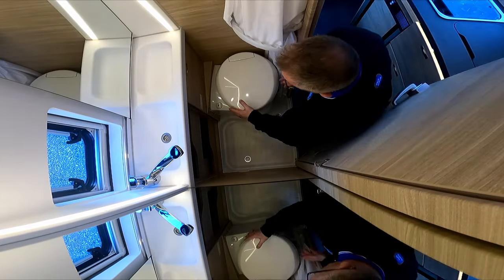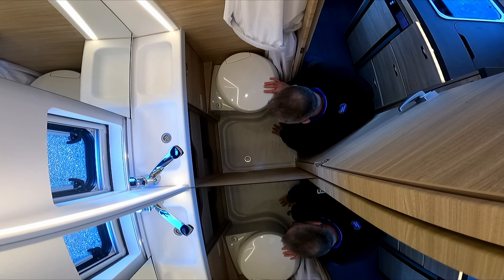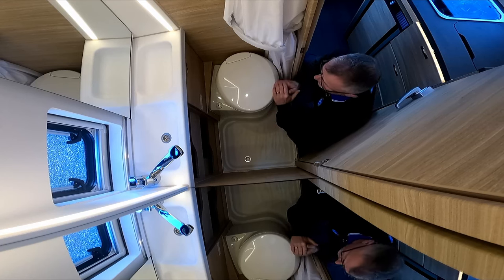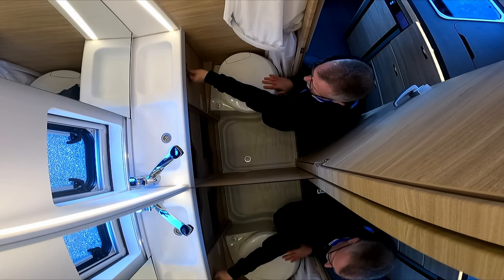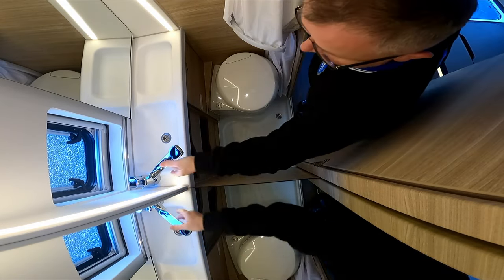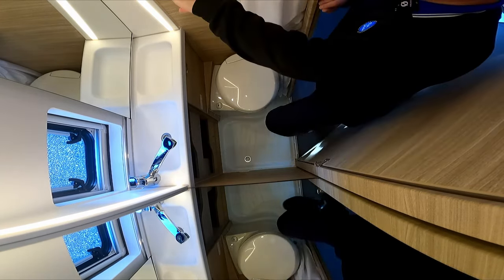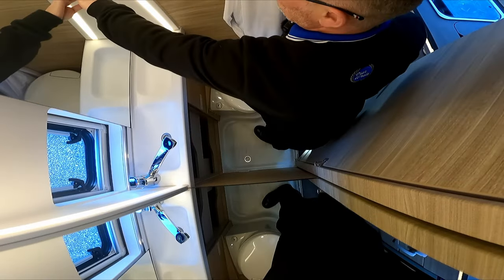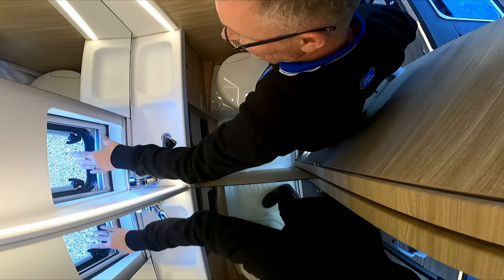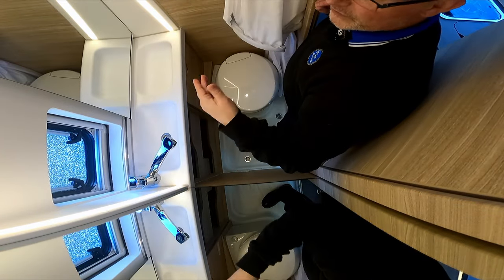In the washroom we have a cassette toilet which is adjustable so you can get into the most comfortable position. Down on the floor there are two plug holes, so after a shower the water drains far quicker. There's storage here, a flush for your toilet, and of course a wash basin with a good size mirror. The shower head comes out from the wash basin and clips onto the wall. There's also a mirror here — pop that across and you've got more storage. There's a window with a blind for privacy, and if you need to get rid of condensation after a shower, it's perfect.